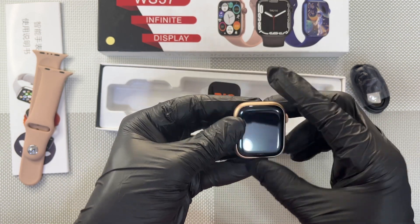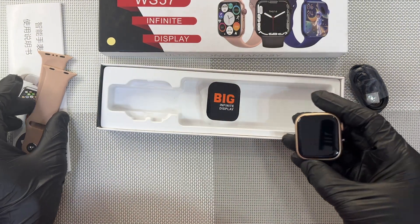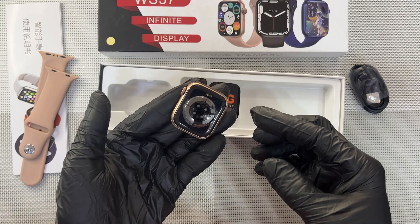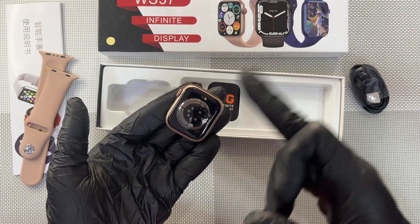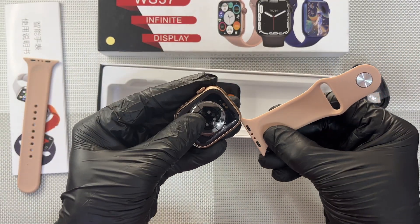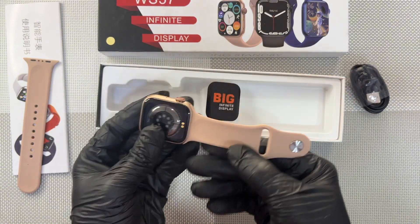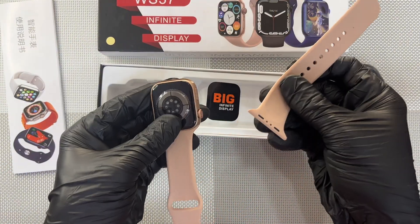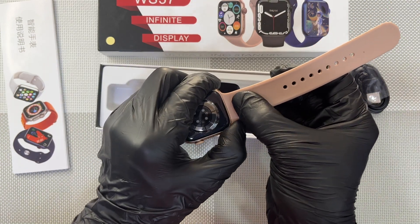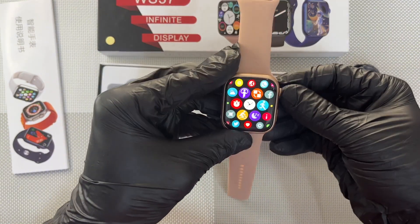And this is the crown. Now let's see how we are going to fix the straps. To fix the straps, just turn it like this with the charging plate facing upwards. Pick the shorter part of the strap and carefully slide it in. Then pick the longer one and also carefully slide it in. Okay, the watch is on.